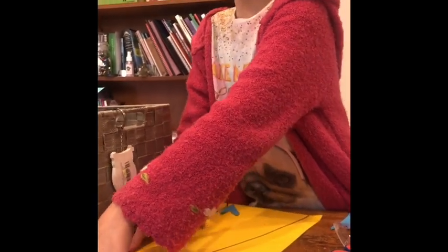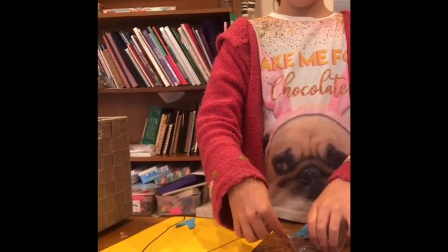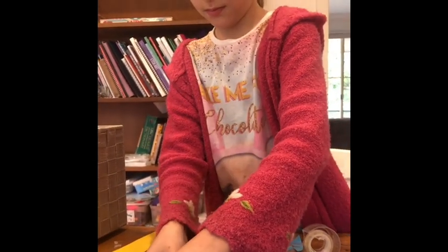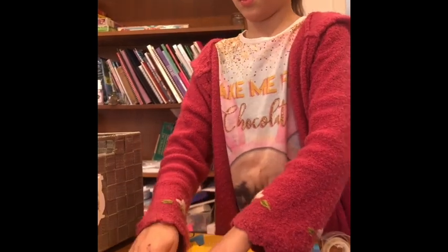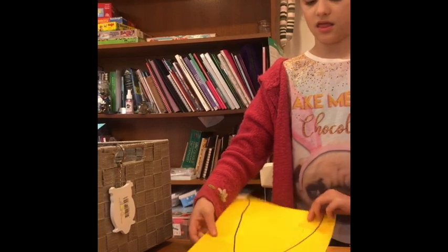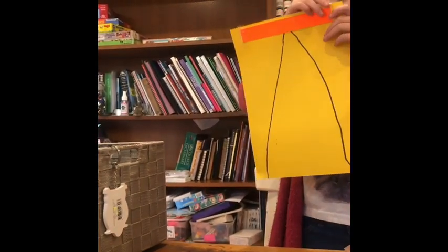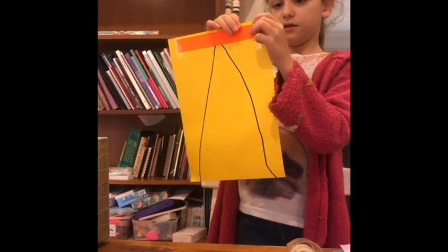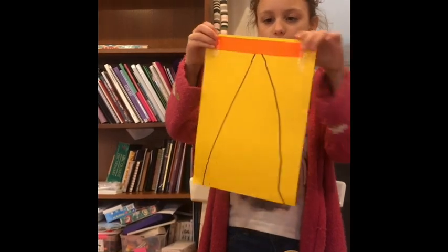If you hear a noise, it's probably Monty, our dog. Now we're going to put it in here, and I'm going to tuck my remaining bits of sticky tape over the side, because I don't want sticky tape sticking out. And then we have this.